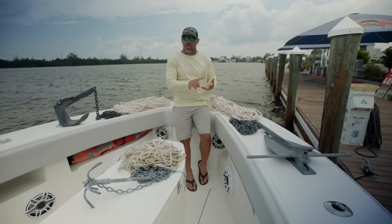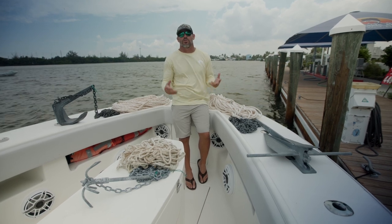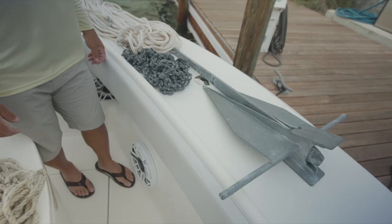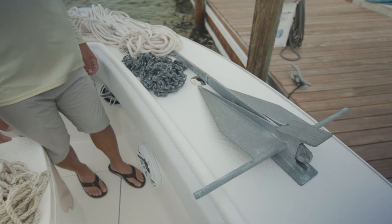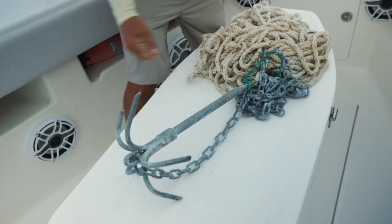The wind and the tide — heavy wind, heavy tide, I gotta let out a lot more rope. Those days we're fishing out there in 20 to 25 mile an hour winds, you need a lot of rope and chain. The next style of anchor I'm going to talk to you about is the grapple anchor.